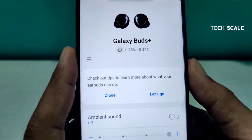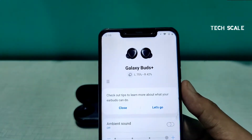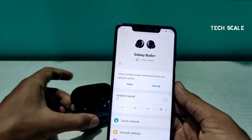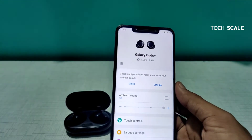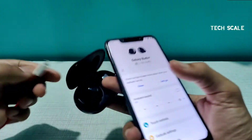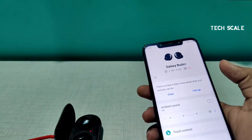Now we can see the battery stats — the left bud is at 75% and the right is at 42%, because I occasionally wear just one bud. Even the case is not fully charged, so I'll plug it in. You can now see a red light, which means it's charging.